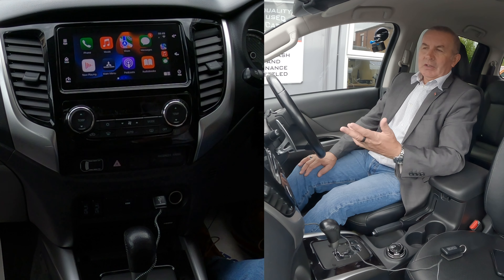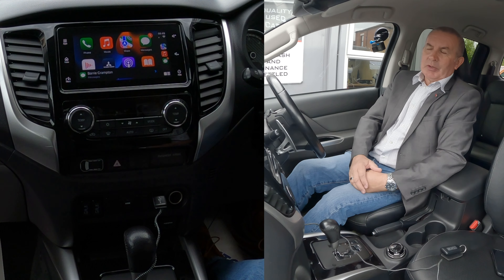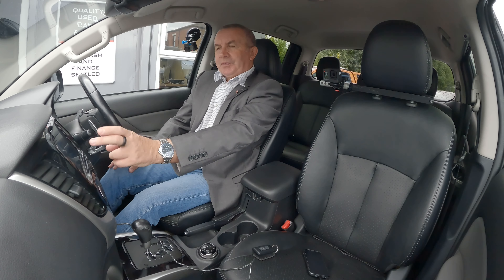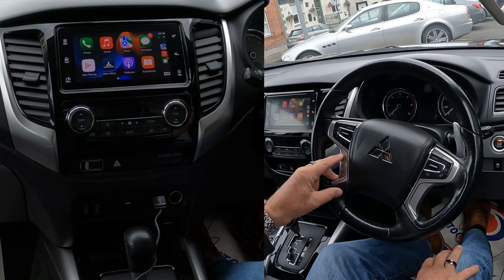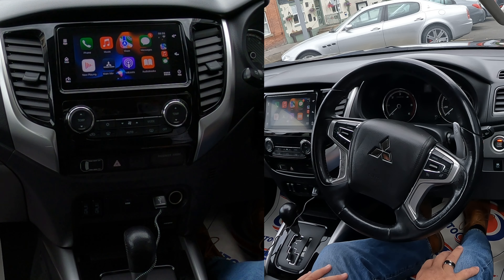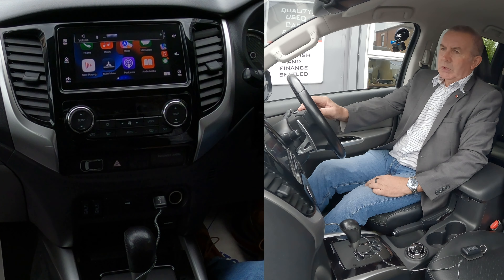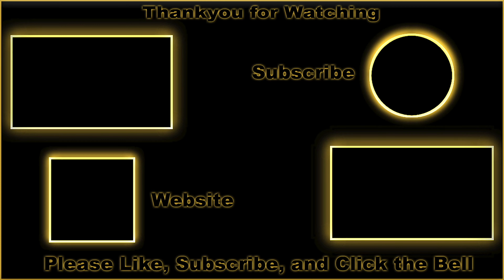That's everything. Messages — a message has come up. It's just a brilliant system. So we'll go back to the home screen. Shuffle music. Here's some music from your Apple Music library. There you go — brilliant system.